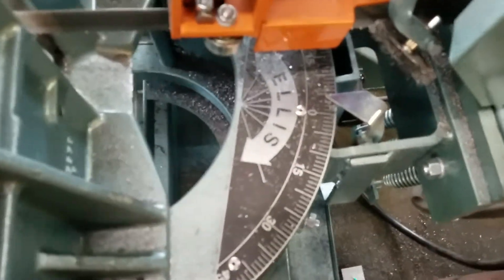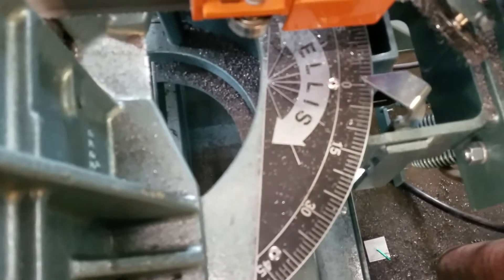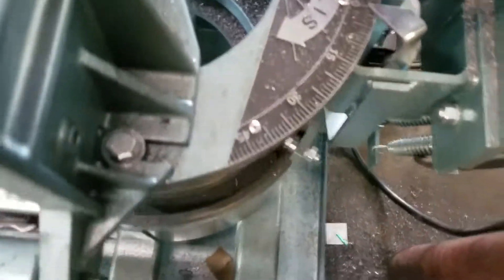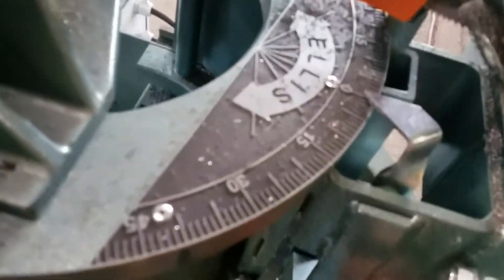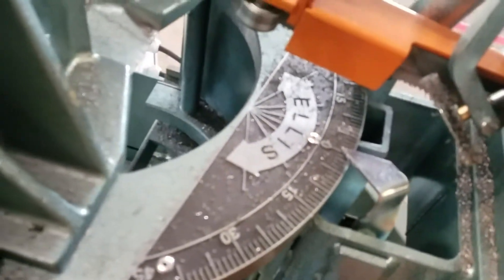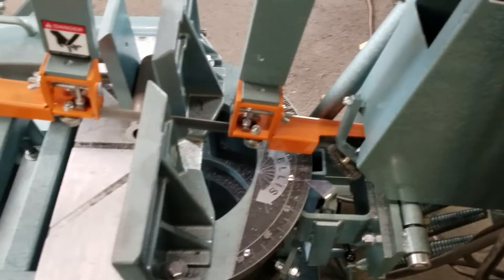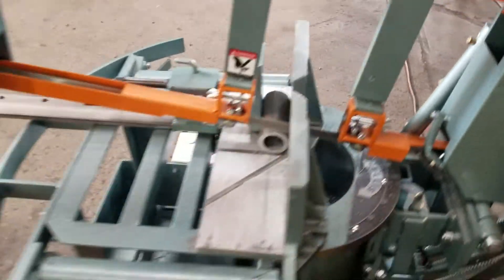It allows me to make parts with uniformity and clean cuts. There's a gauge right here and it is accurate. You put it on 45 degrees and cut a tube and it will come out 90 degrees dead on.